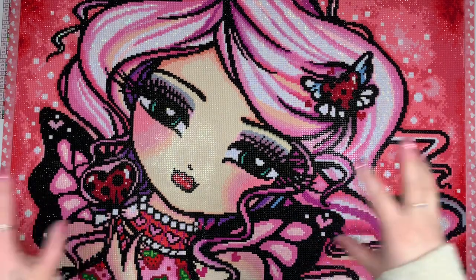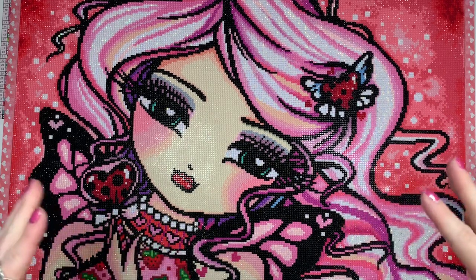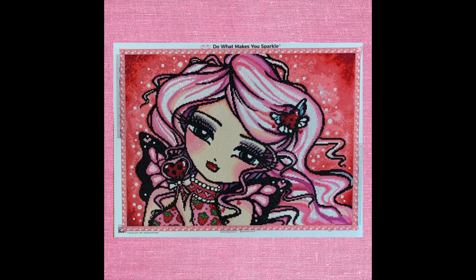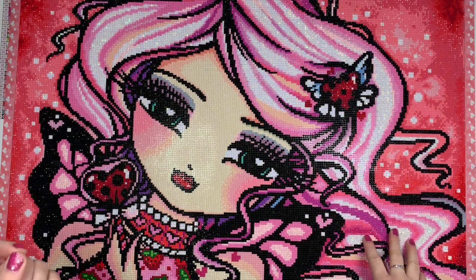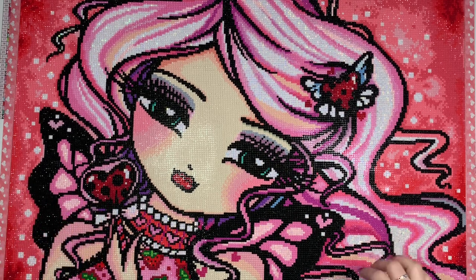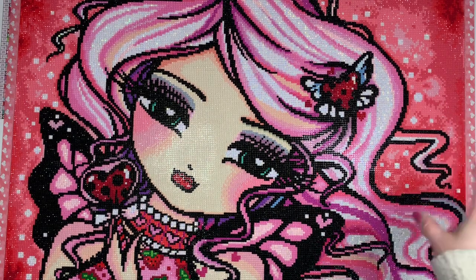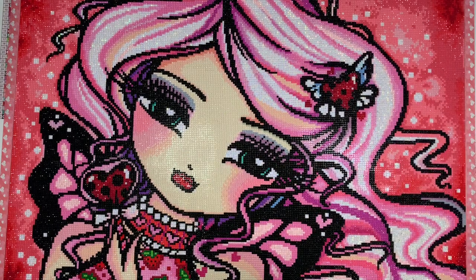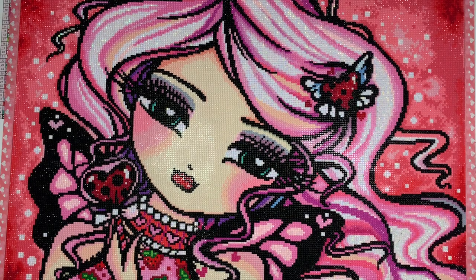Other than that I was pretty happy with the kit as a whole. I think it was rendered really well. I enjoyed the color blocking, and if you are somebody who loves color blocking and you have not worked on a Hannah Lynn, I highly recommend giving it a shot. With the line work and all of the black, you end up having a lot of large areas of the same color which is nice, and you can move through the kits pretty quickly, especially if they're round drills.